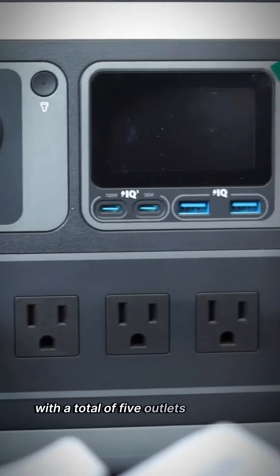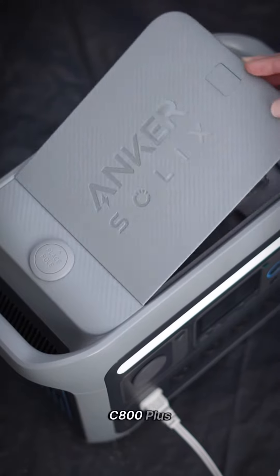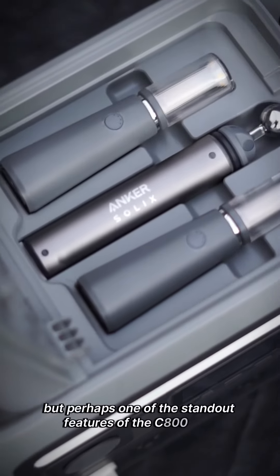With a total of five outlets, including two USB-A ports and two USB-C ports, the C800 Plus offers versatility for all your charging needs.